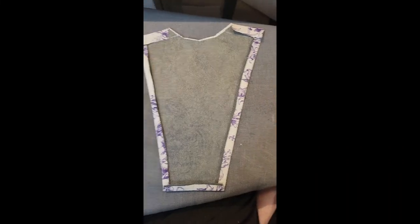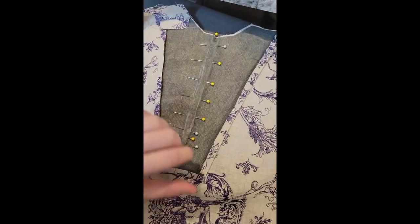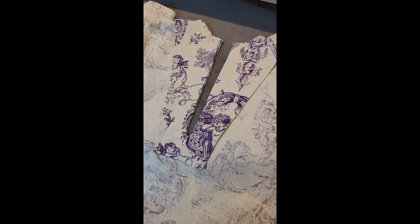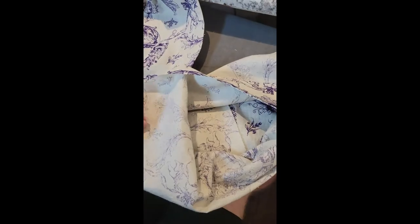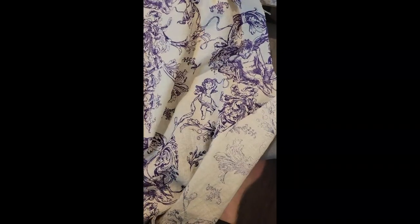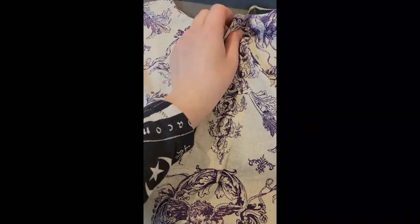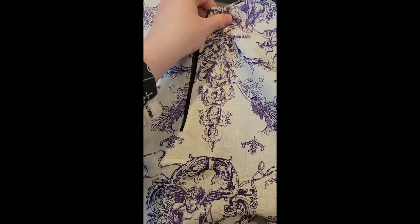Using the stitching line provided on the pattern piece, I sewed the facing to the front with the right sides together, slashed it down the center, turned the facing to the inside, and topstitched it as it was marked. I had a very rough time trying to transfer the markings onto this shitty gray interfacing, so it's a little rough and puckered toward the bottom, but it'll do.